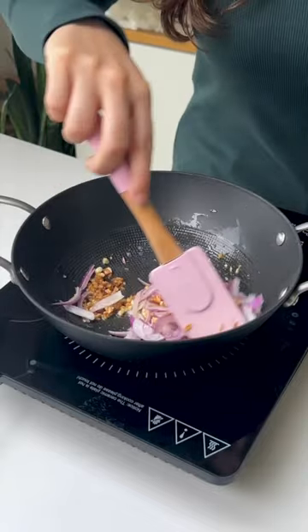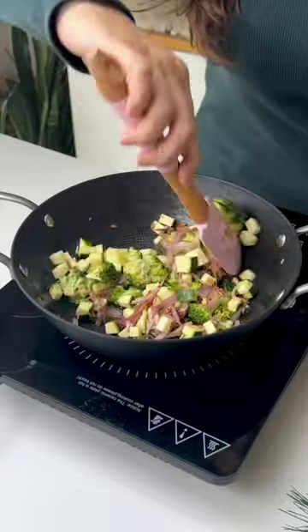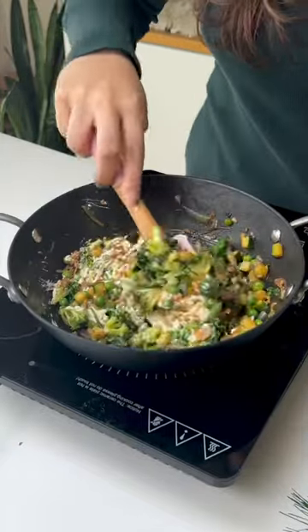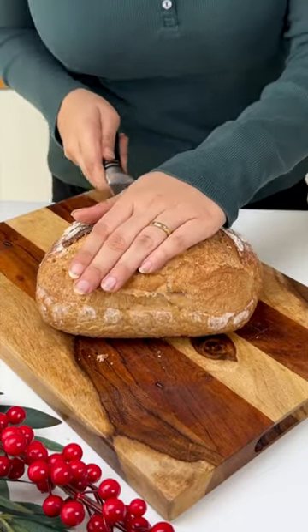Start by sauteing some garlic and onions with a little bit of salt, then add veggies of your choice. I've used some jalapenos along with broccoli, peas, zucchini, and spinach. Saute it well, then add some cream cheese along with Italian seasoning and chili flakes and mix it well.